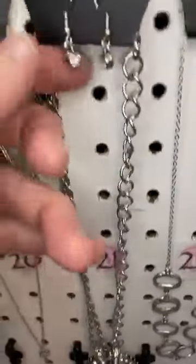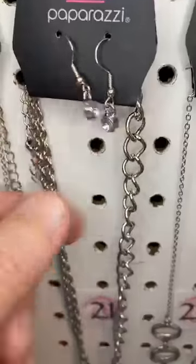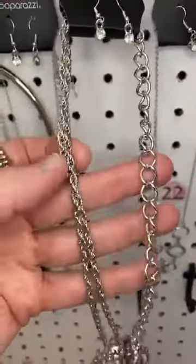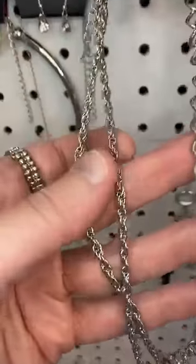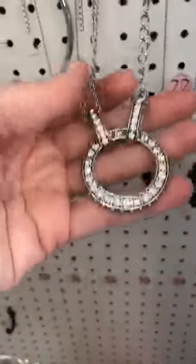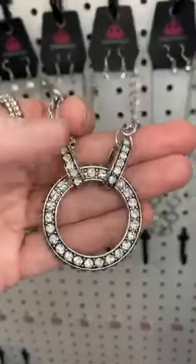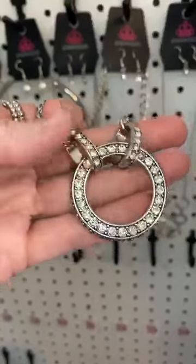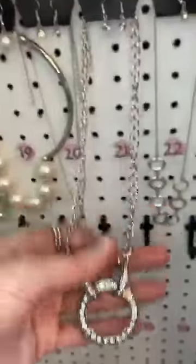Number twenty-one. Dainty little earrings. Take a look at this chain, you guys — two different chains. So on this side we have two twisted chains, and this side we have a large link chain. And then look at the pendant — so cool. We have these little rings covered in rhinestones, and we have this giant ring with beautiful white rhinestones.